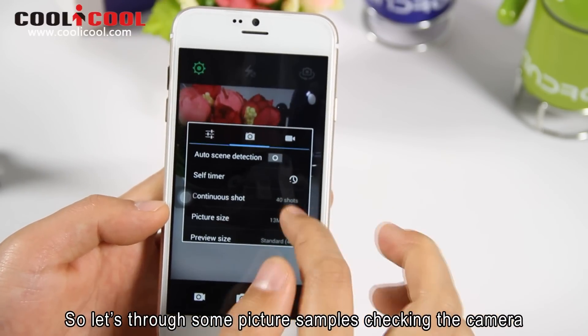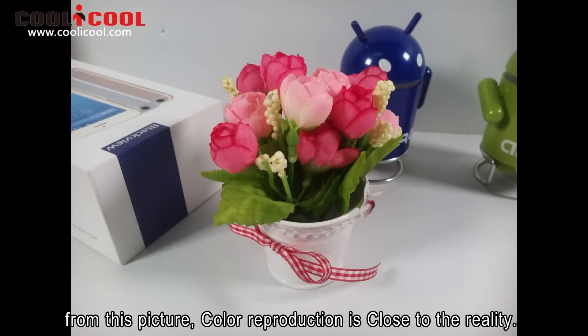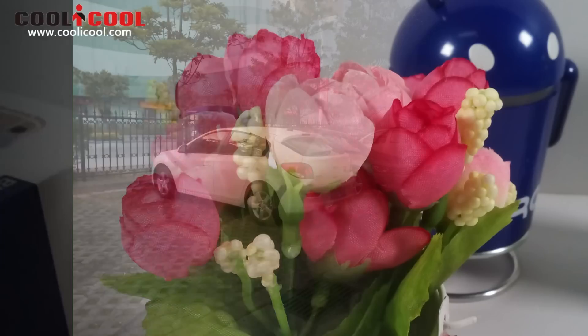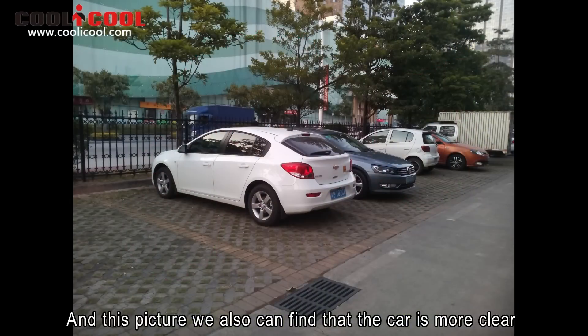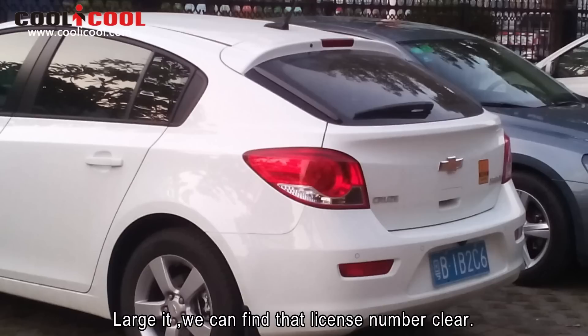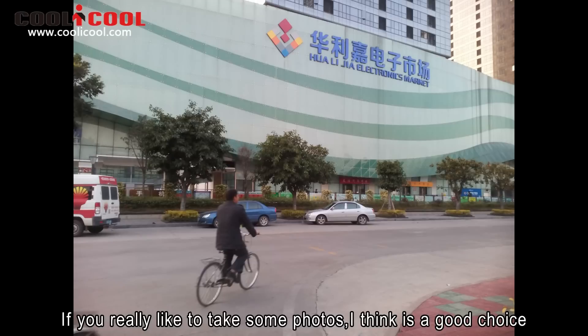So let's do some picture sample checks for the camera. From this picture, color reproduction is close to reality and details are clear. In this picture, we can also find that the car is more clear, but we can find that the license plate is not very clear. If you really like to take photos, I think this is a good choice.